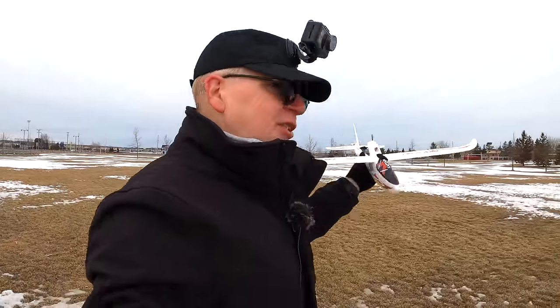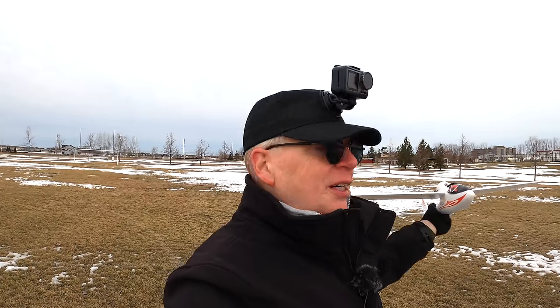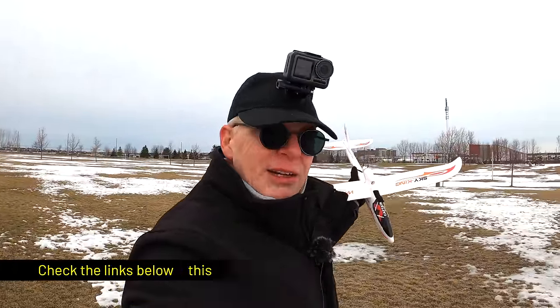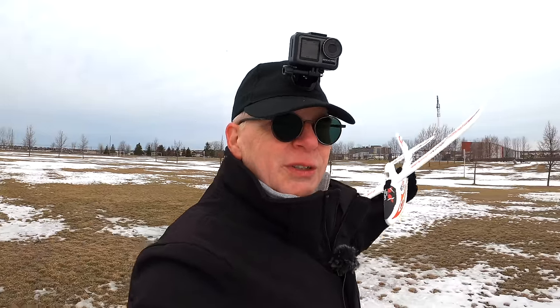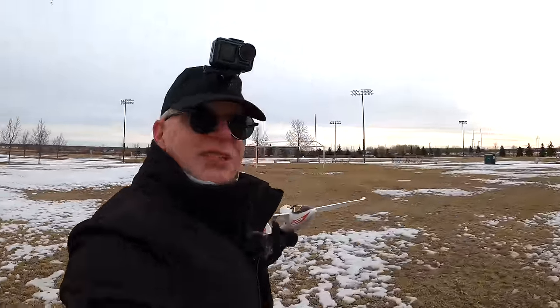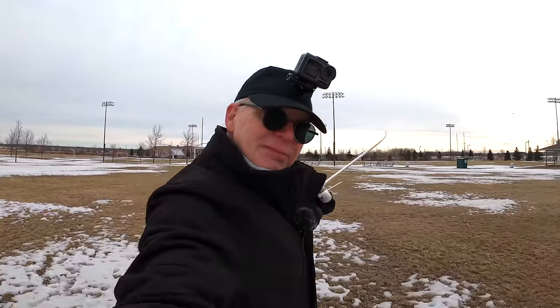Next we have an unboxing, followed by the end of the video. If you want to see more about this, watch the unboxing. Links are below to where you can get it on Cafago — they're the ones who sent it to me. It's only about 80 dollars, which is amazing: a motorized glider with servos, three-channel radio, and battery all included. If you enjoyed this video, please give it a thumbs up and go get yourself one of these things, it's pretty cool.